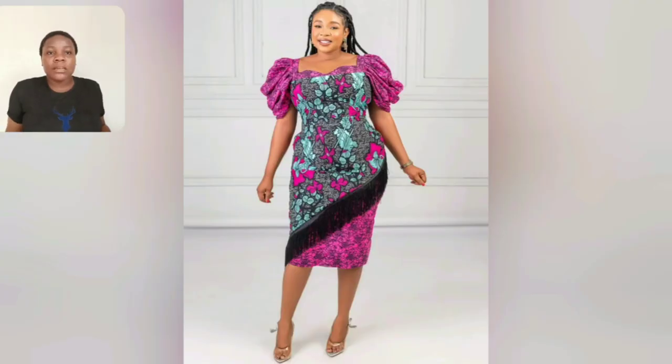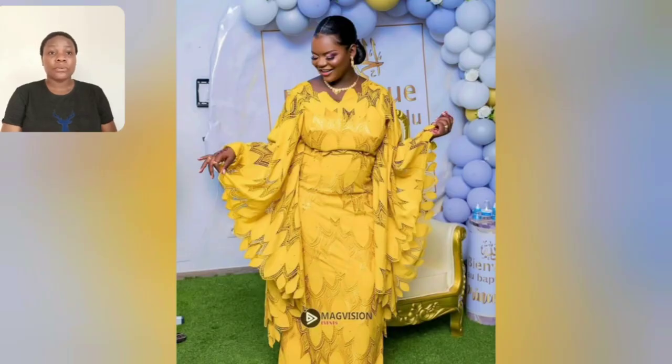You can as well lift the cup of that blouse up if you choose to. Like this particular one, it's two different ankara prints and I love the sleeve of this gown style - it's very very beautiful. Guys, look at this particular yellow gown style.